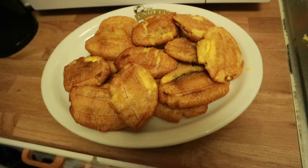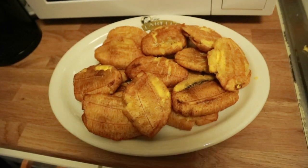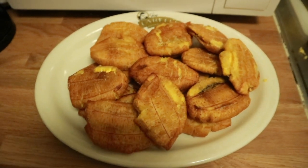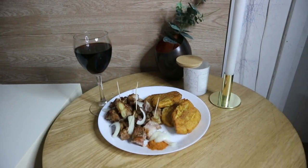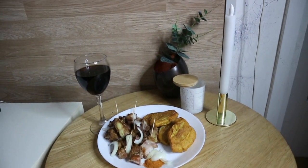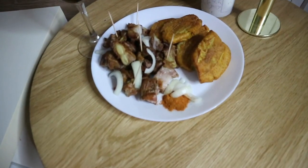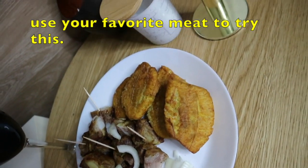They've already started picking at the food! This is so delicious, guys, and it's great for the festive period — whether you have guests or just want a nice family dinner. The meat is so good.